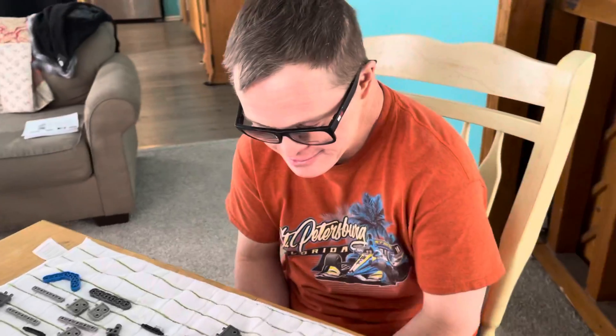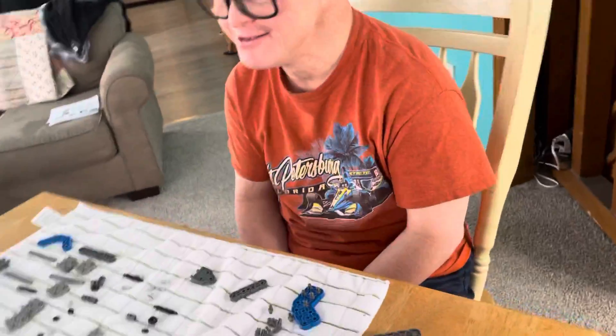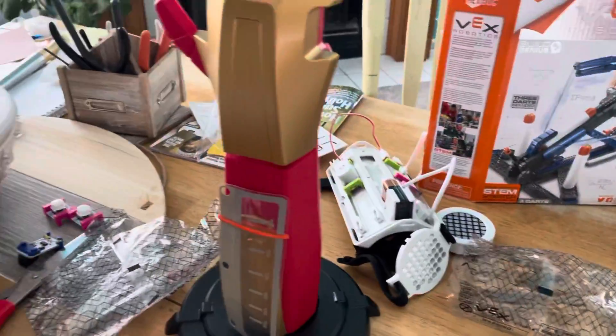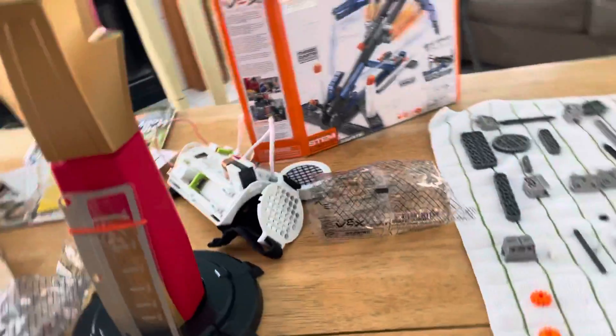You can check out the video with the other videos showing how we started the build, and we'll show another update again sometime. Check out Andy's video on the Marvel Avengers hero arm that he likes to use to pretend he's a Power Ranger, and we'll talk to you later.